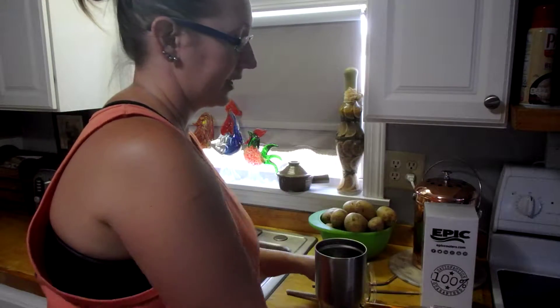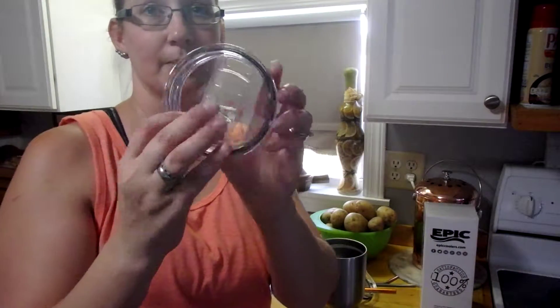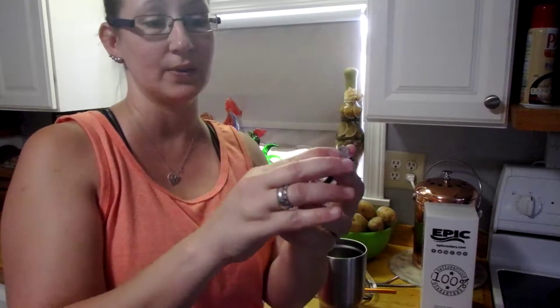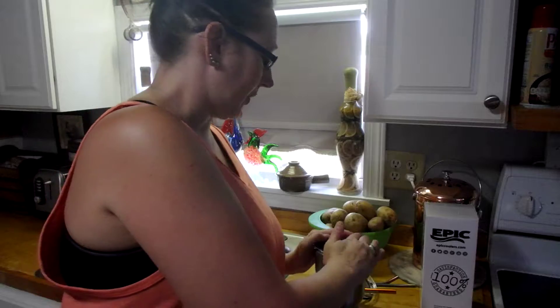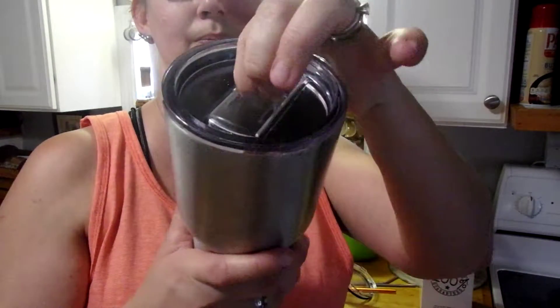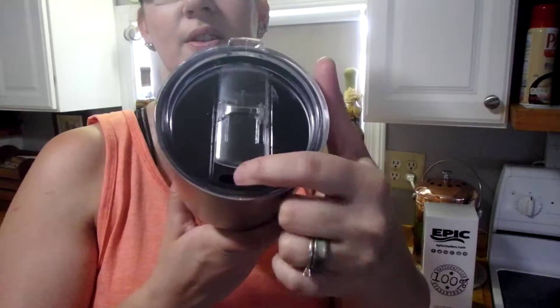Now if you're not into cold beverages, or you just don't like this style of lid, you can easily change it out with this one. This is a standard open-and-close lid — it's a little stiff because we've not even used this one.